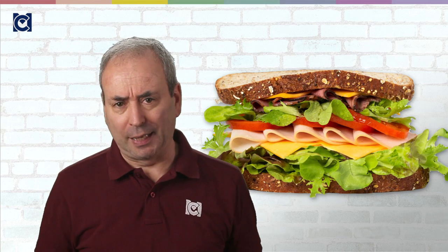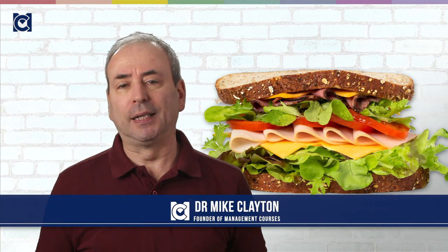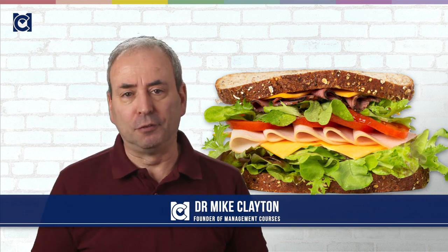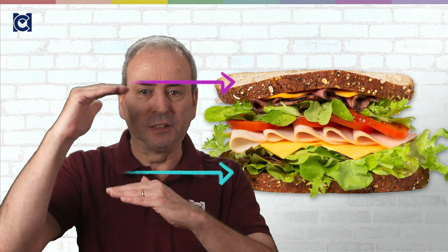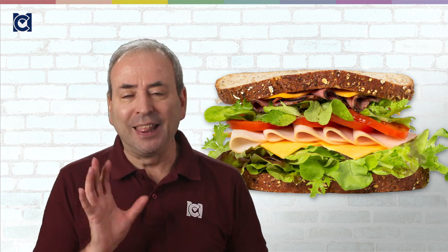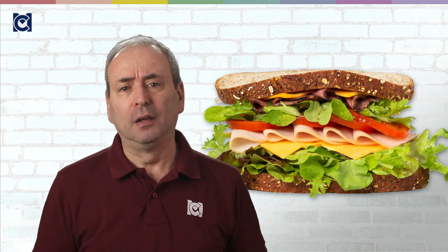First up, what is the Feedback Sandwich? The Feedback Sandwich is a simple formulation that sandwiches critical feedback between two pieces of positive feedback. You tell them what they did well, then you hit them with all the changes they need to make, and then you remind them what they did well. This formula works particularly well for new inexperienced managers, giving them a bit of confidence that they know how to do it.